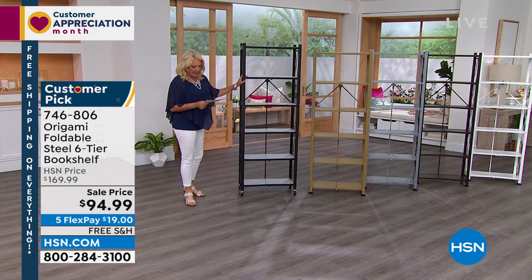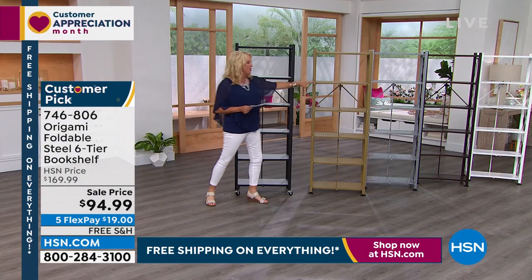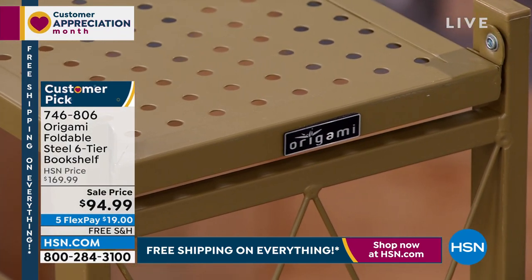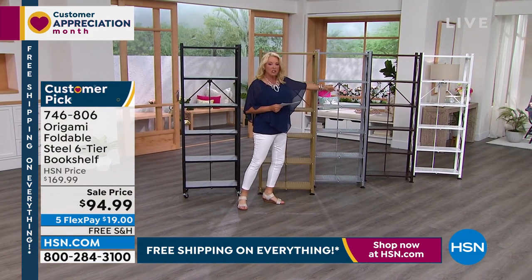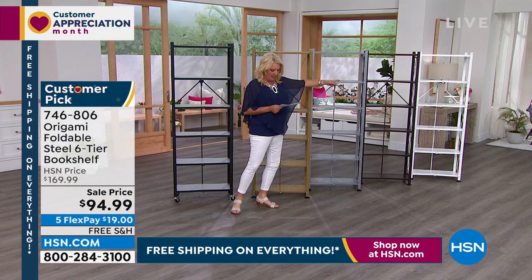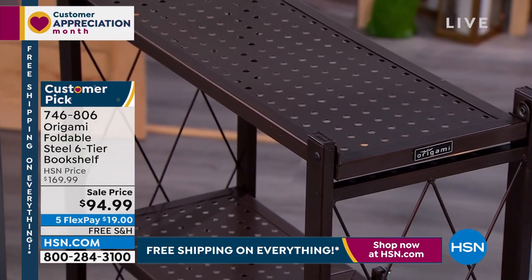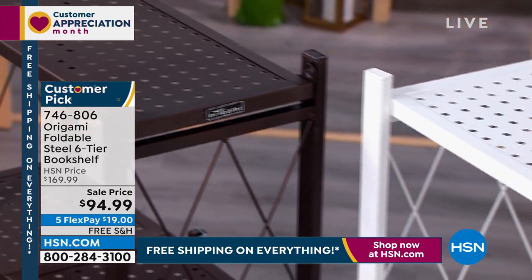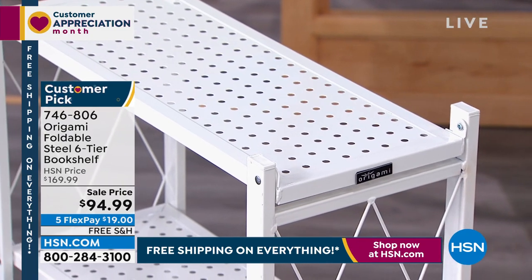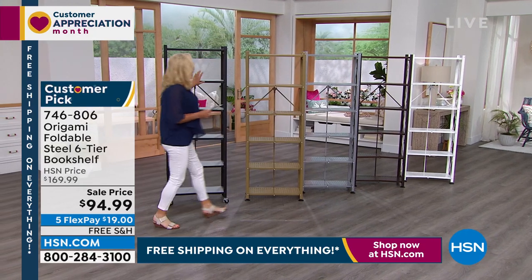Here are the colors. Starting on this end, this is your vintage bronze — it will match back to any of the vintage bronze in the line. Next is metallic gold, which is really pretty. After that, metallic silver, which is a little lighter than pewter. Then vintage bronze again, and white. So to recap: white, vintage bronze, metallic silver, metallic gold, and black.